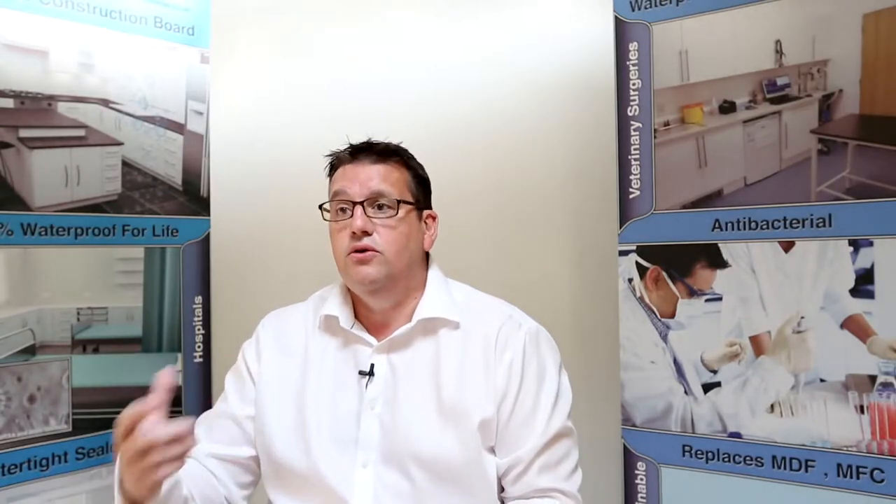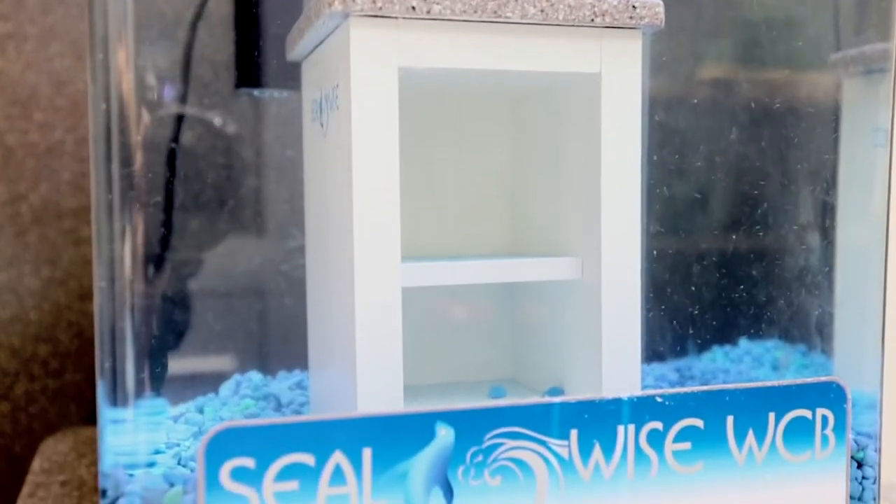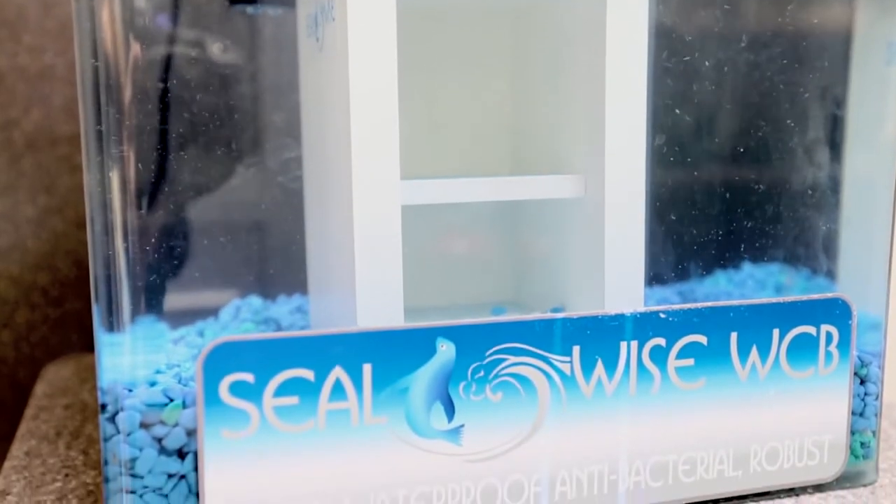We've recently had a test done on how easy it is to clean Searwise by the UCL — the University College London. The test for Searwise came out extremely well against products such as Formica or laminated surfaces. It can be cleaned with chemicals and it has no effect on the material itself.